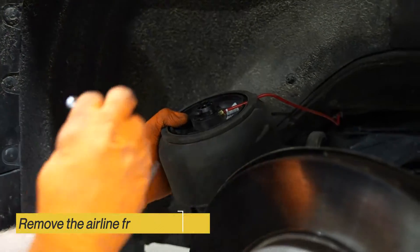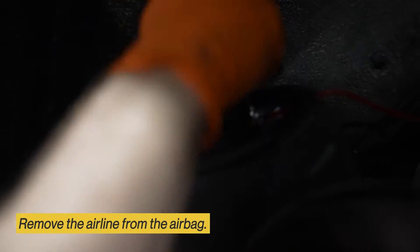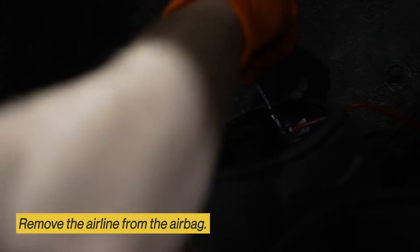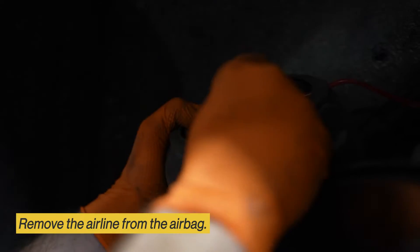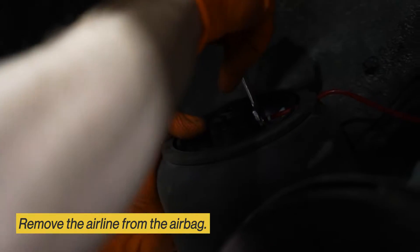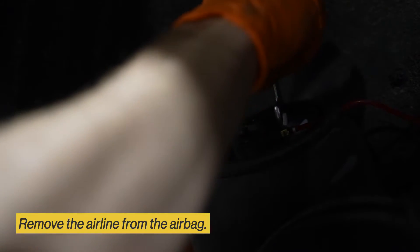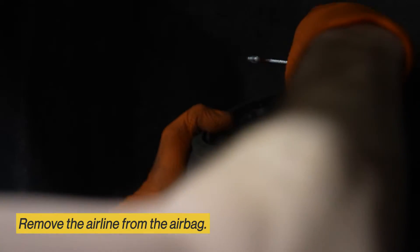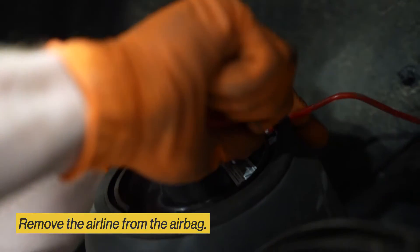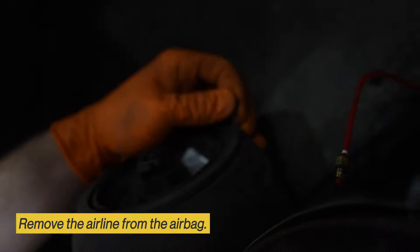Once the airbag is removed, you can remove the airline. Once the airline fittings are removed, to make this easier, you can take a pair of snips and cut the boot so you can get the line out.